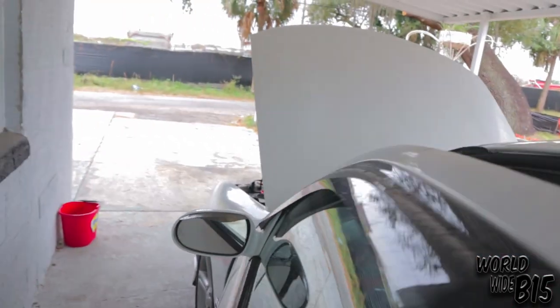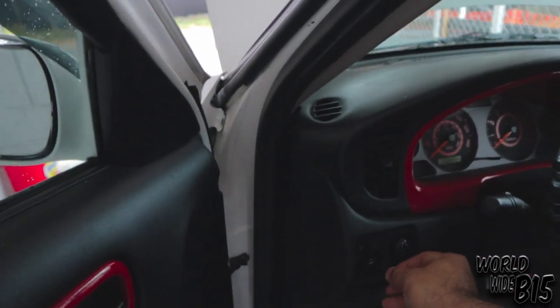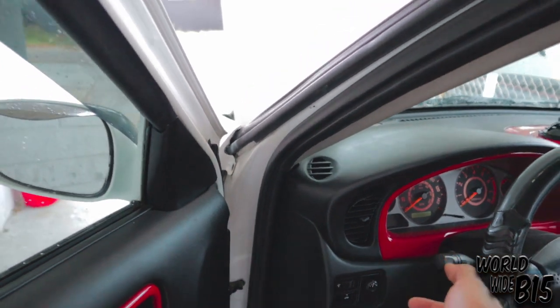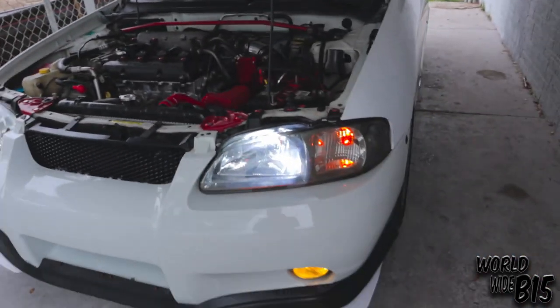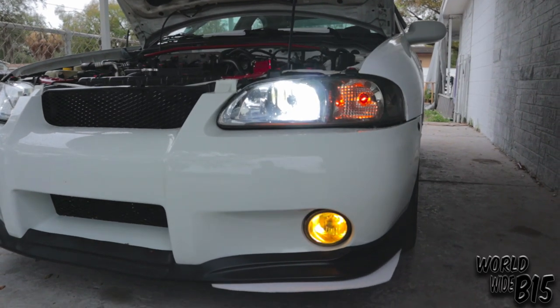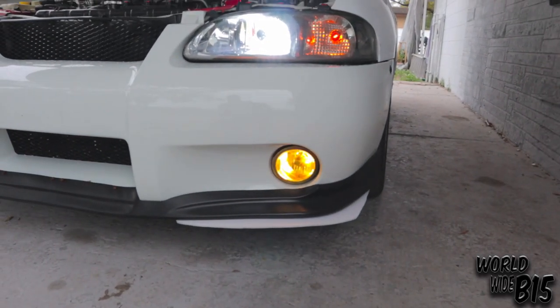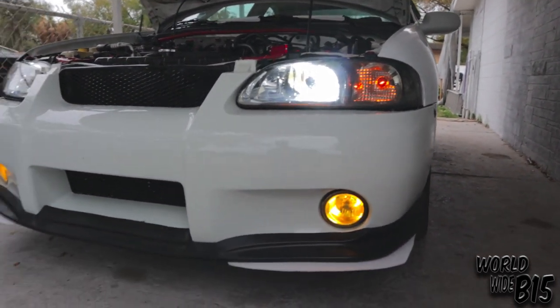Another thing on the list — let me show you guys now. 6000K front bulbs, really nice. I also did the fog light mod — you can turn them on without having to turn on the headlights, which is pretty dope to have.